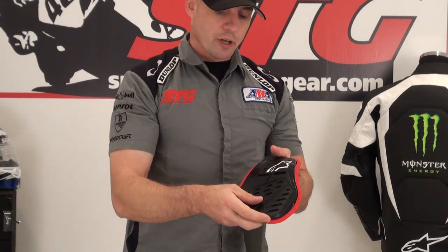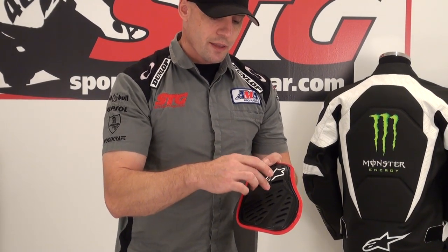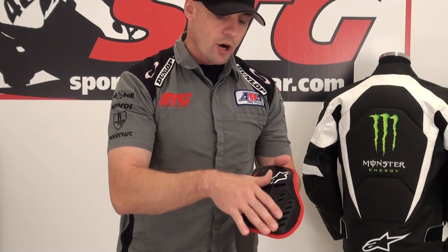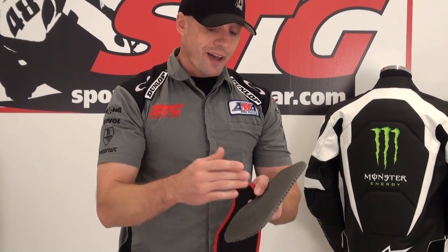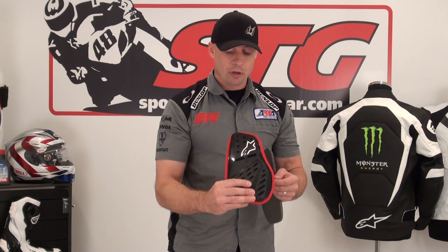When you have this hard outer shell and take an impact on it, it's going to take that impact and disperse that energy over a larger area — hit here and it's going to push everywhere. Now, if that same impact were to happen to this foam, all the energy winds up in that one spot. It definitely offers a bit of protection — it's better than nothing without a question. However, this foam cannot protect in the same manner that this bionic chest armor can.